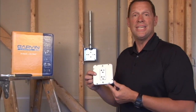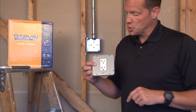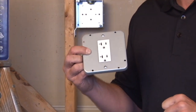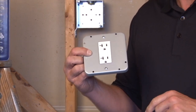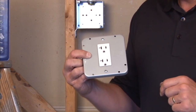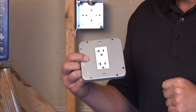Garvin Industries part number 72C47 is a 4 and 11 sixteenth inch square industrial cover that has a rectangular opening for decorative devices, receptacles, and switches, or GFCI receptacles. We've pre-installed a decorative receptacle here using the pre-punched holes.